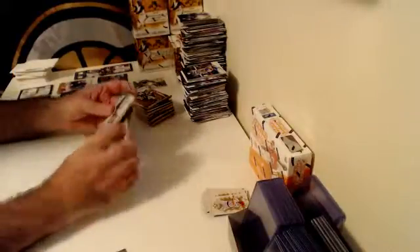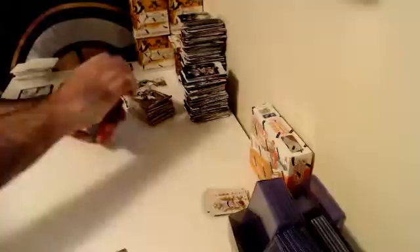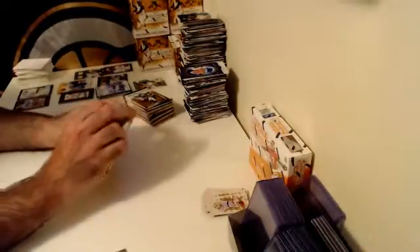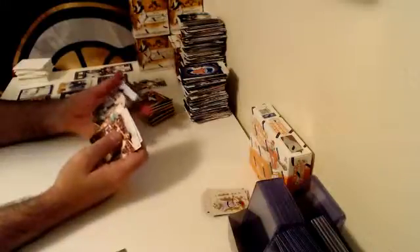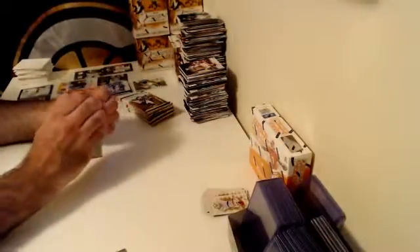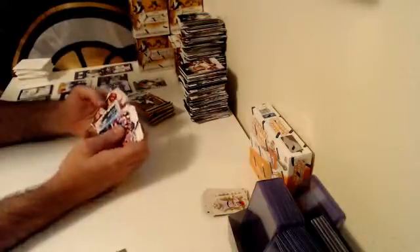There was a Jim Palmer auto out of 10 on top of the Joe Jackson and the Chris Bryant — quite a bit of heat came out of that case. I want to say five or six of the hits were numbered 25 or less. Here's a numbered out of 99 Artist Proof Photo Variation — Lefty Gomez. Josh Donaldson mini black parallel numbered out of 25 — mini Josh Donaldson.